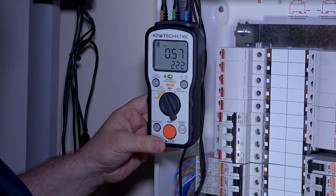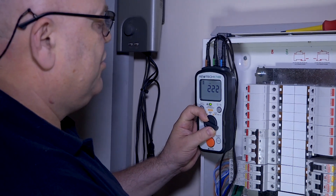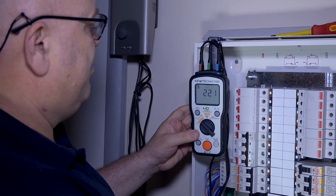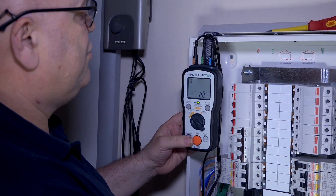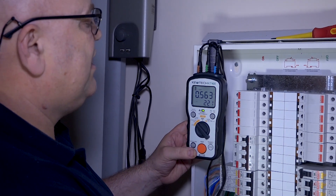Press the button and there we have it — 0.57 for the standard ZE test. If I knock it over to the high resolution mode, we'll see what we get there. 222 volts, it's going to be slightly different: 0.563.